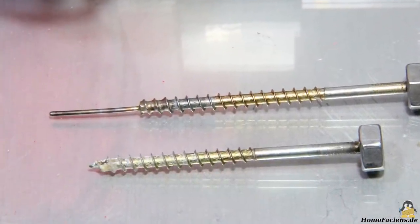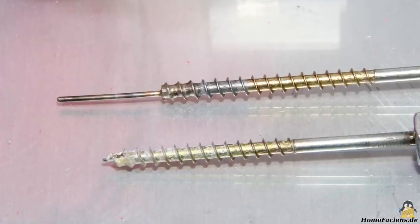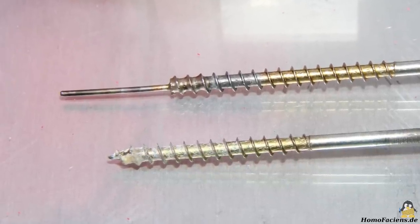I swapped the conveyor screw for a wood screw without a wire at the tip, because the helical ridge must dive deeper into the melting zone to properly forward the sugar grains.